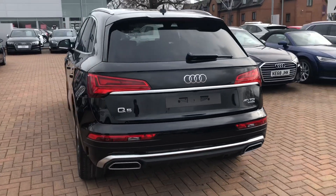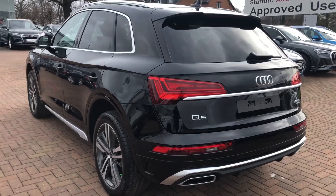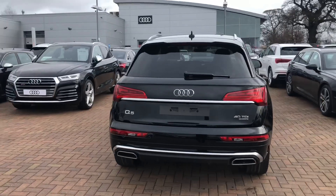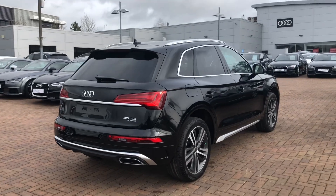And to the back of the vehicle, the car does come with the rear parking camera as standard on all the new Audi Q5 models. It also has rear parking sensors as well. It does come with a power operated tailgate. All of our brand new vehicles do come with a three year warranty and three year roadside assistance.